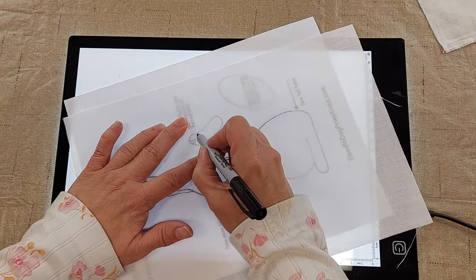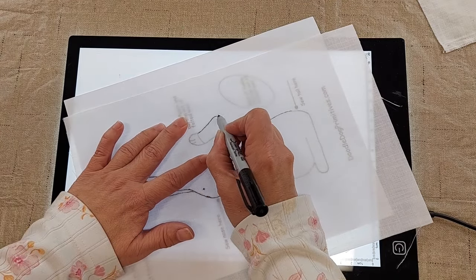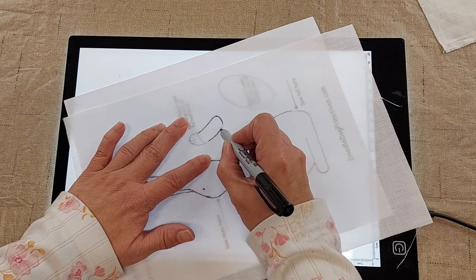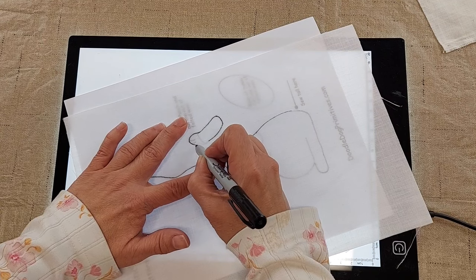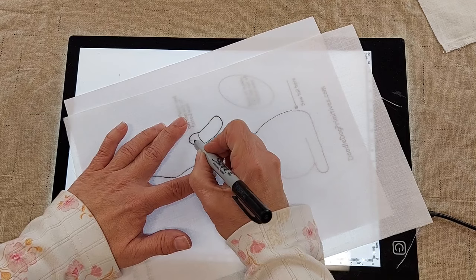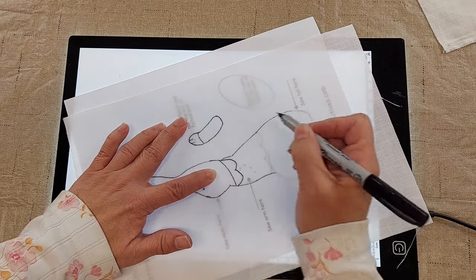You'll notice her arm is separate and it is punched separately and then sewn onto her. This gives her a 3D arm, and this will be perfect — I'm going to have her hold on to a basket full of carrots.